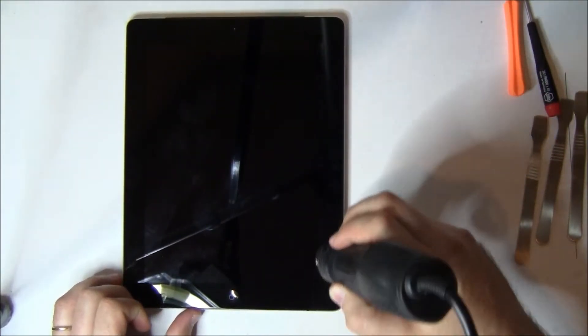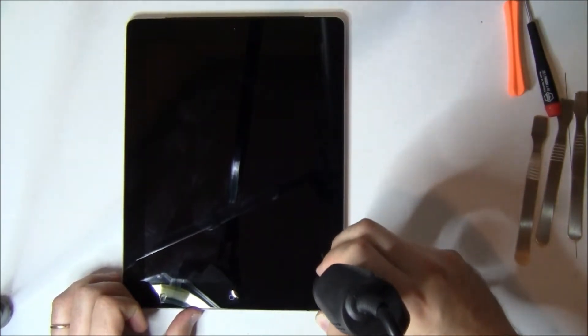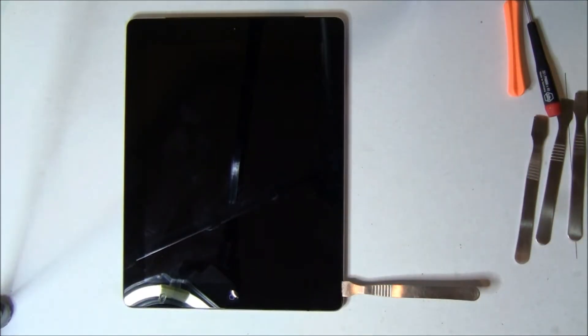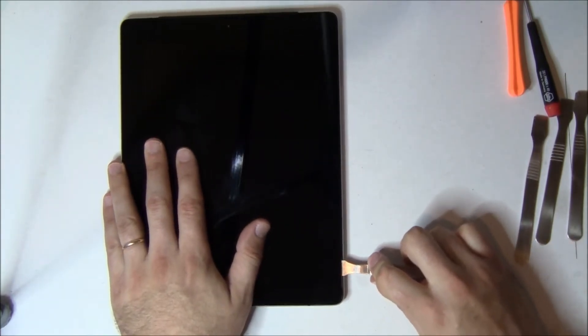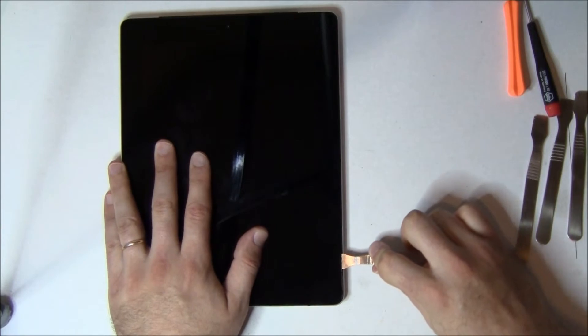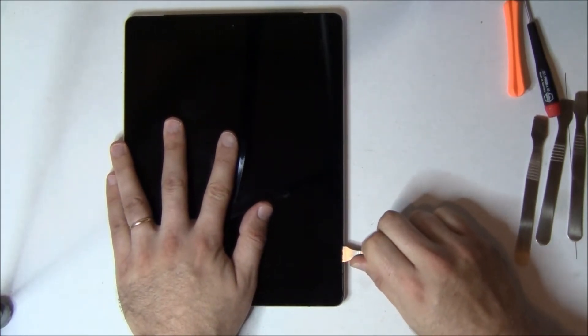As you go up the right side, you can go to within a half an inch of the bottom of the volume button. If you go any higher than that, you will cut a flex cable that controls that volume button and the rotate. It can be replaced, but it is one of the harder cables to replace on an iPad.